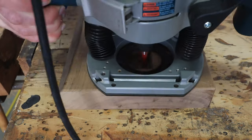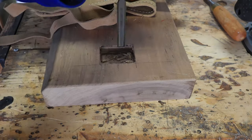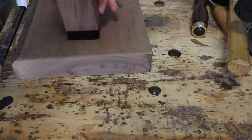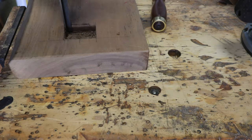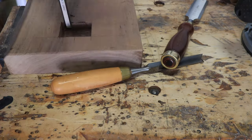I started with a leftover cut from a walnut slab. Using my router, I cut a hole to the depth and roughly to the size of my lamp frame. The chisels were next in line to square out the hole. A 90-degree corner chisel comes in handy for tasks like this.